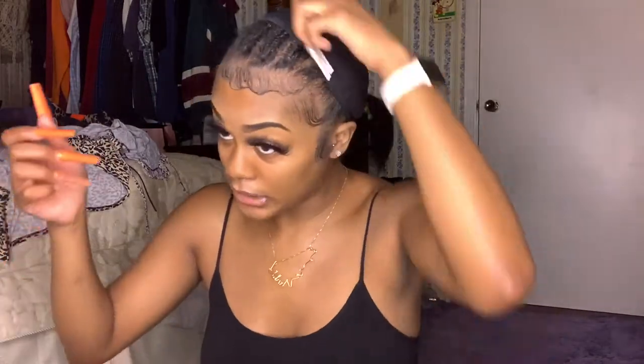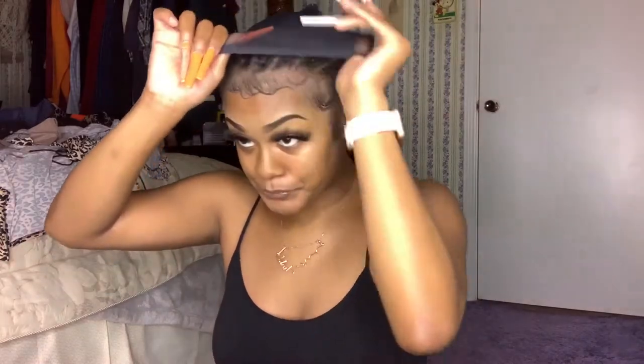Let me show y'all how I put this wig on. I'm going to take it off and put it back on — simple. Y'all see how I did that? Let it be known this is a headband wig. I have my braids underneath and I put my little wig cap on.